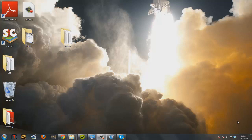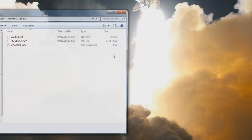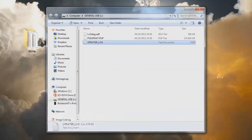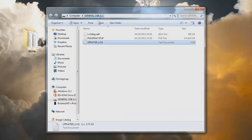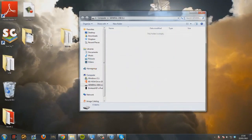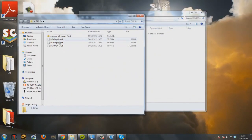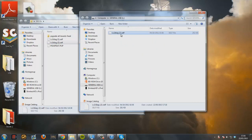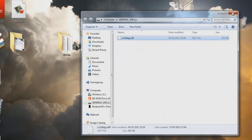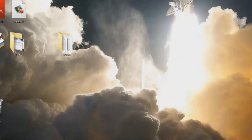Plug your USB stick back into your computer. You should see an underscore log file appear in your USB folder. Delete all the files on your USB stick, then move the lv2diag number 2 file onto your USB stick and delete the brackets and the 2 from the filename. Then switch back to your PS3 for the final part.